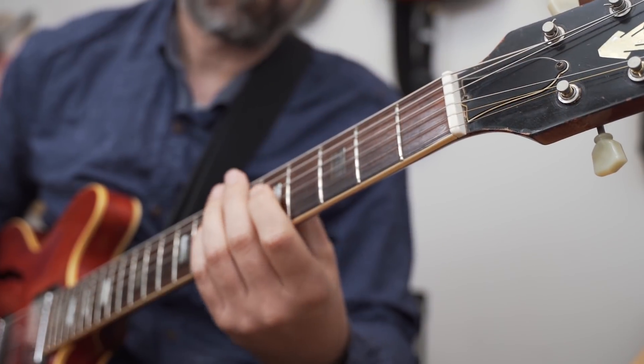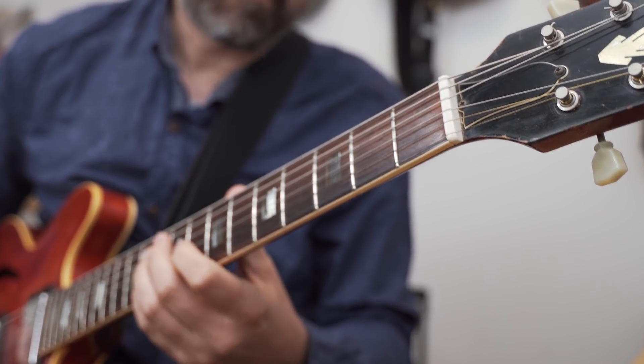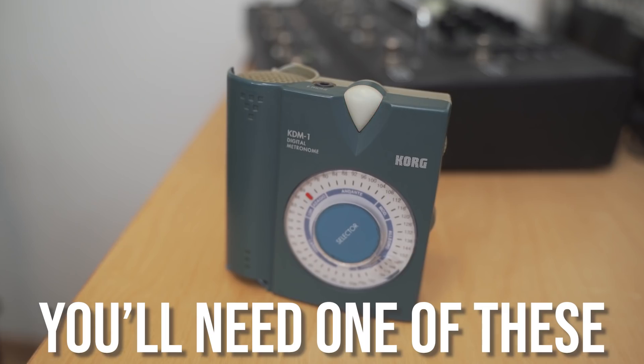One of the biggest problems if you're learning how to play jazz guitar, or actually any instrument in any genre, is that you do not have that much time to practice. This is something we all run into. But if you can find just a little bit of time to work on playing your instrument — just a few minutes every day — you'll see that you progress a lot more. So this is about planning, because you want to spend those few minutes as efficiently as possible.